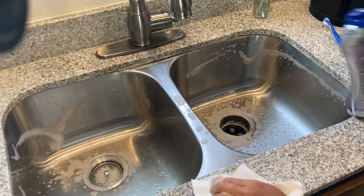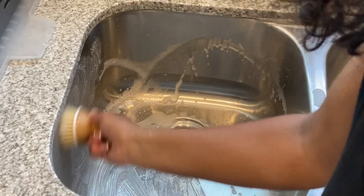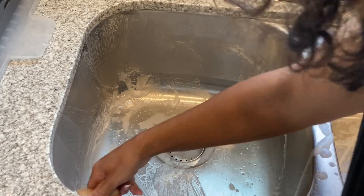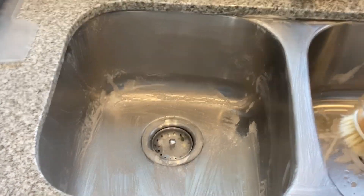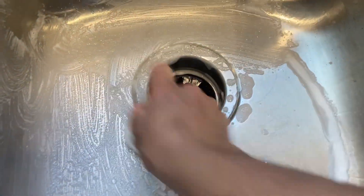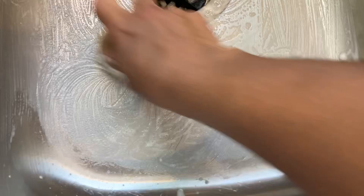I'm going to go ahead and open the window. Anytime I use Barkeeper's Friend, I definitely need to ventilate the room — it has a really strong, pungent smell. It's not my absolute favorite cleaner, but it does an amazing job on my stainless steel sinks. I'm going to go ahead and do that, and then whatever's left over on the brush, I'll take into the kids' bathroom and give it a little shine. I love using this on the sink — it comes out so much more polished versus using something like vinegar and baking soda.